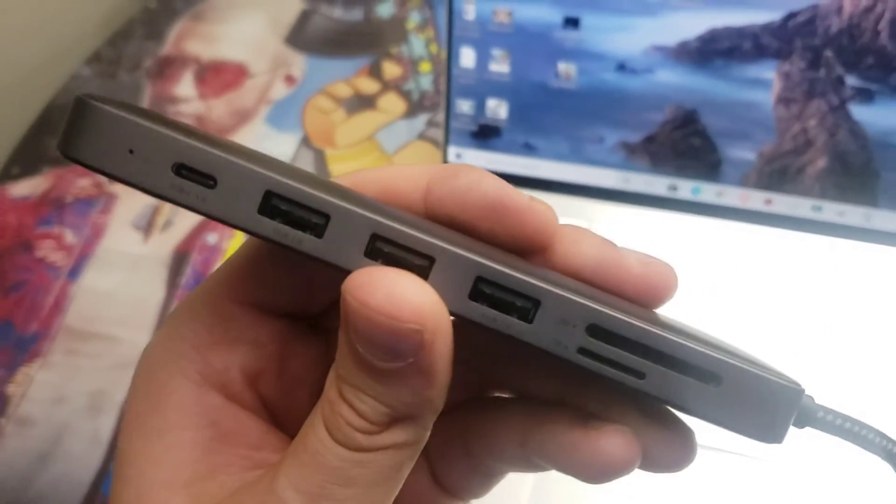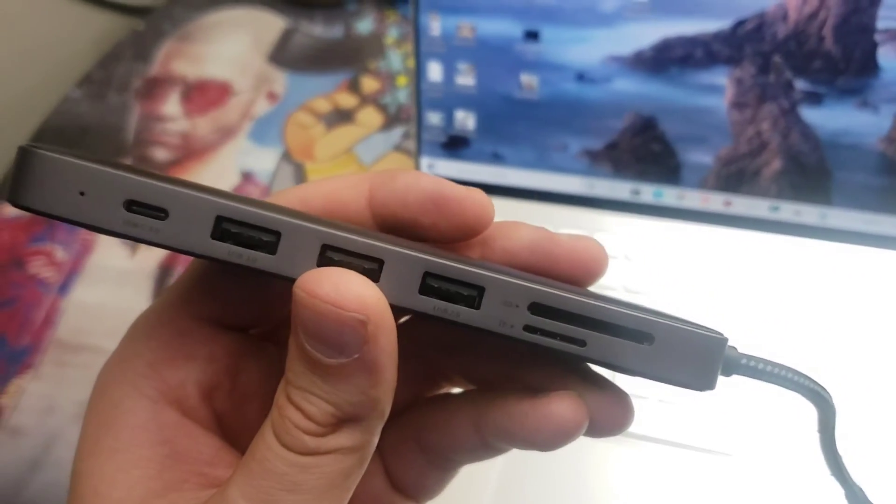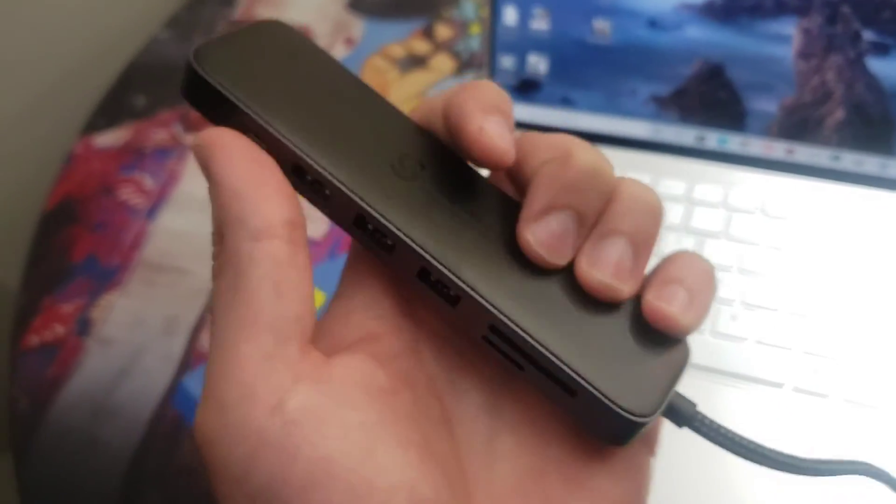A quick look at the SyncWire device. I hope you guys enjoyed this video. Thank you so much for watching. Have a great day.